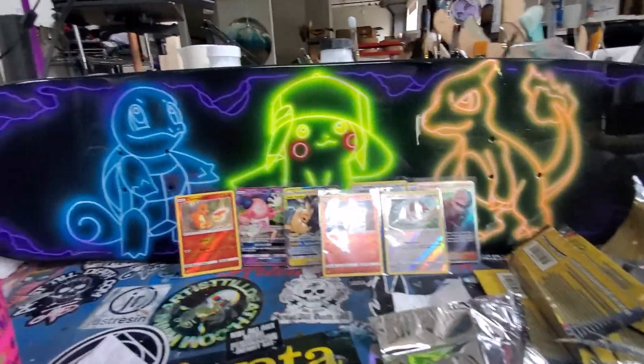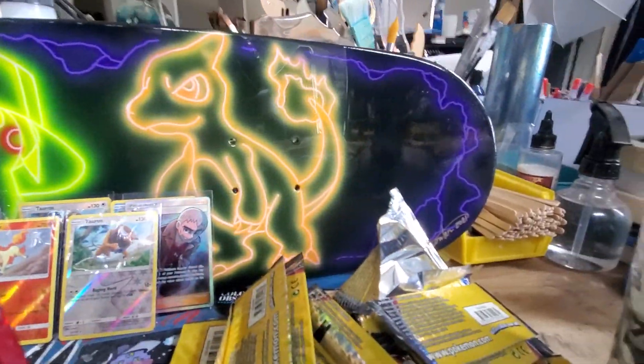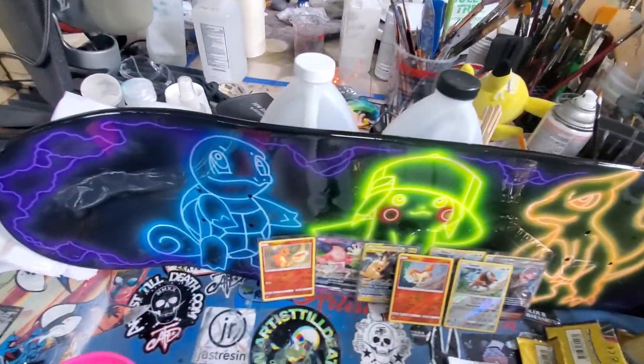Anything that you guys would like to see get painted, let me know — like the skateboard here. I did this. It's a skateboard deck that I did. It's a regular old skateboard deck.